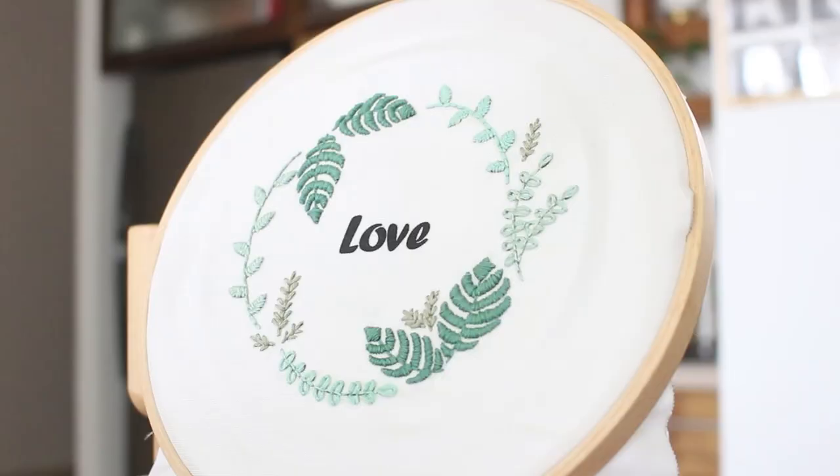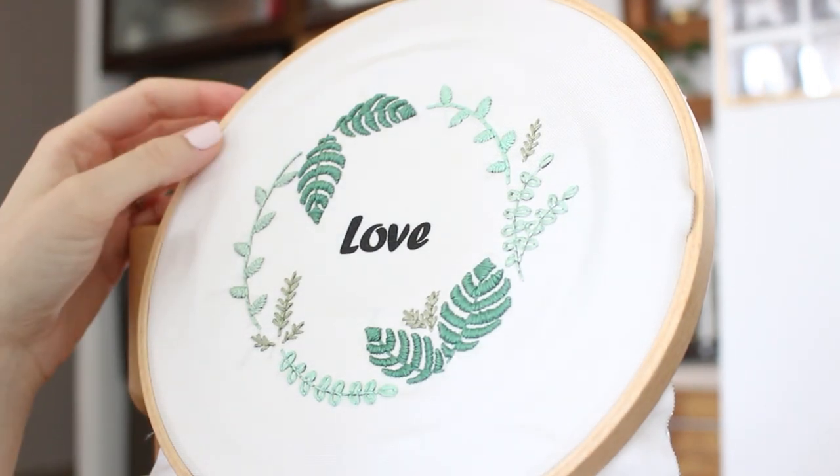Hi guys, it's Noah from Let Us All again, and today I want to show you how to stitch letters using satin stitch.